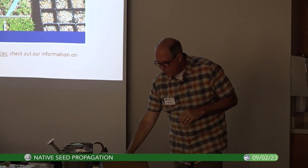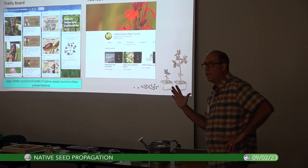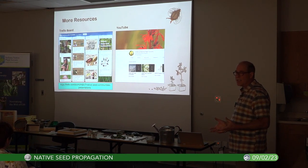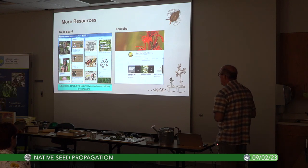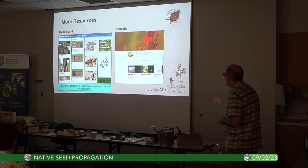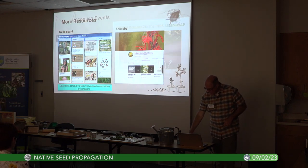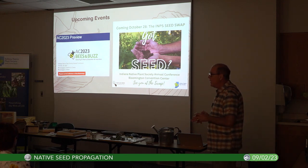We've got a Trello board with a lot of presentation information and other materials. Jillian Harris, a local illustrator and author, has been doing special communications on seed stuff. We have two flyers you can pull up digitally. Upcoming events include our Indiana Native Plant Society annual convention right here at the convention center, with the seed swap during breaks for the event.